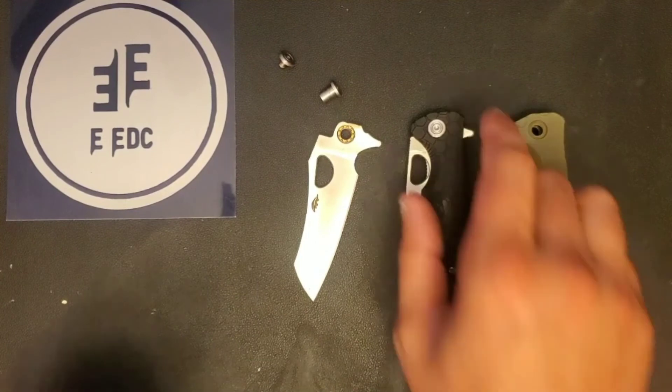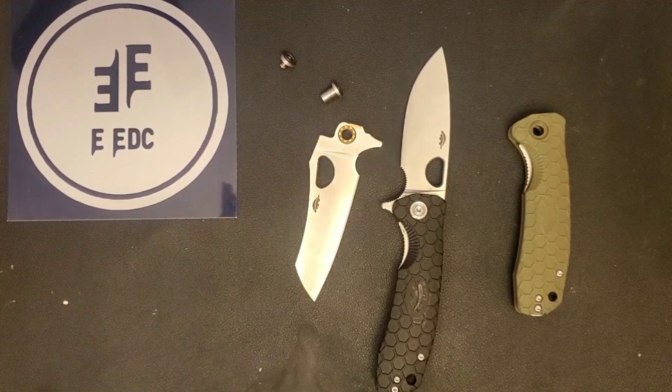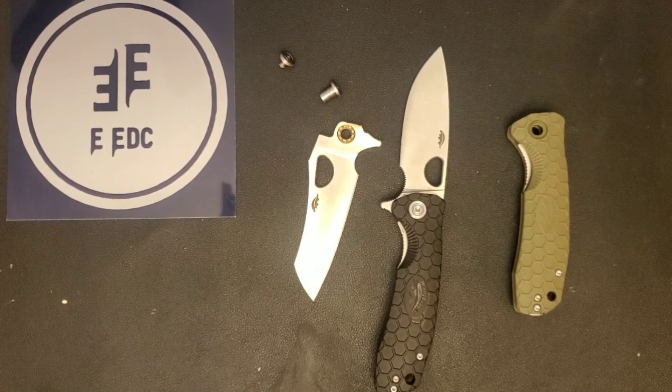This is the Honey Badger in both the Wharncliffe/Sheep's Foot style and the Drop Point blades. Thank you guys so much for watching — it's been a wild ride, things blew up quickly and we're trying to take in all the feedback. Keep giving me feedback; you can find my email throughout the channel. My name is Tyler, this has been Everyday EDC. Stay sharp, stay safe, wear your masks, and have a great day.